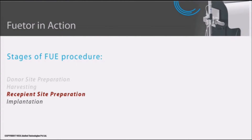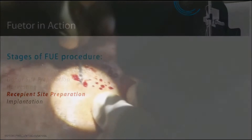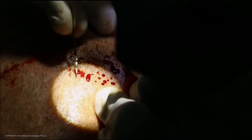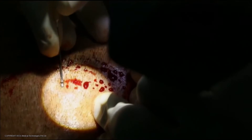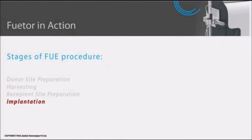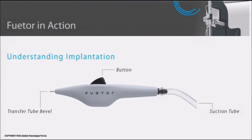Once the grafts are ready for implantation, the recipient site is prepared by administering anesthesia and creating slits using a hypodermic needle or a micro blade. Implantation can be started once the slits are prepared.